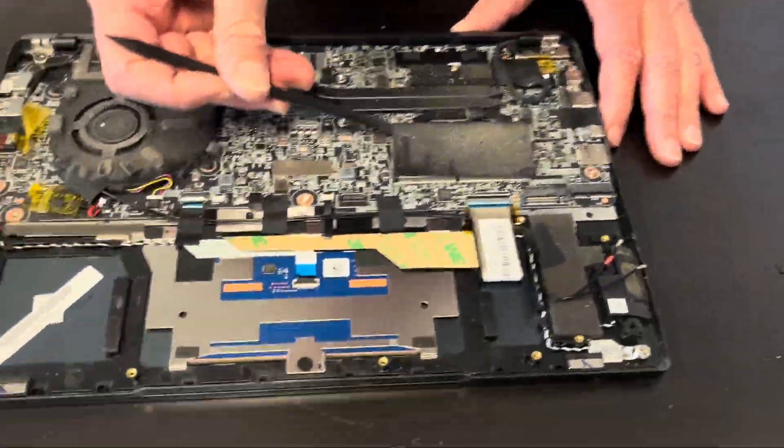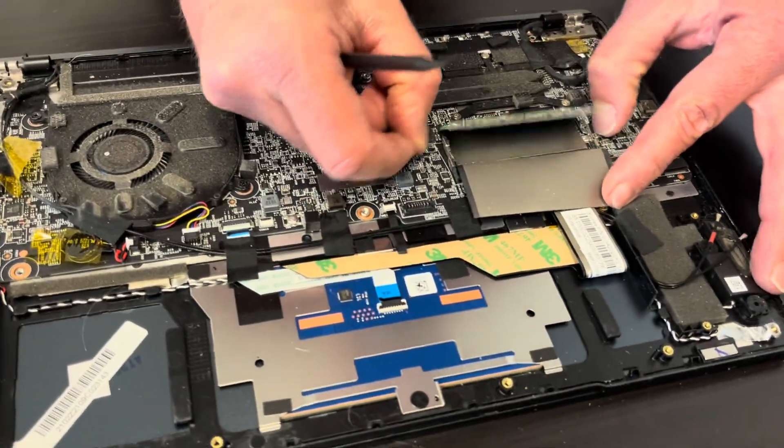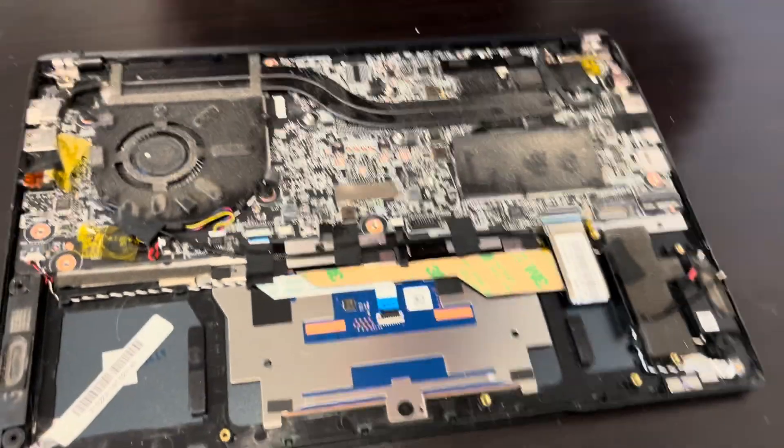Now let's check the memory. Under that cover we have the memory. The arms will spring out — that's the DDR4 memory, so you can upgrade it or replace it if it doesn't work.